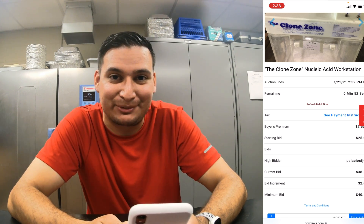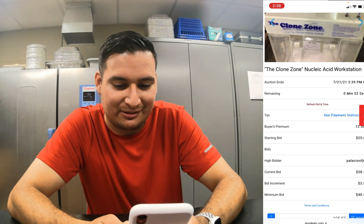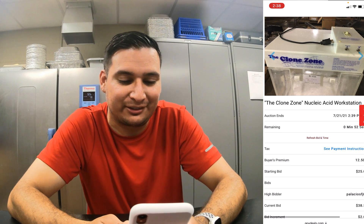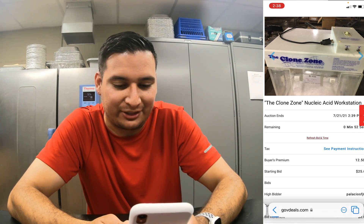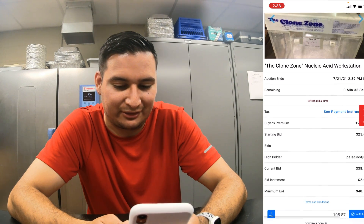Still at $38.50, which is pretty much the same price I paid for my laminar flow hood. Six bids, 52 seconds — refresh — 35 seconds, still.